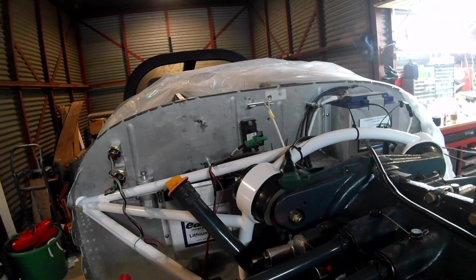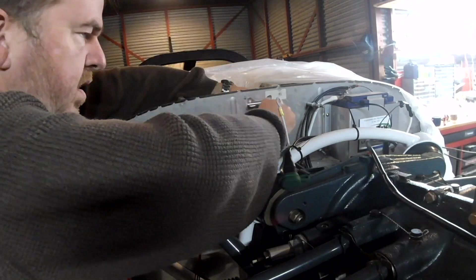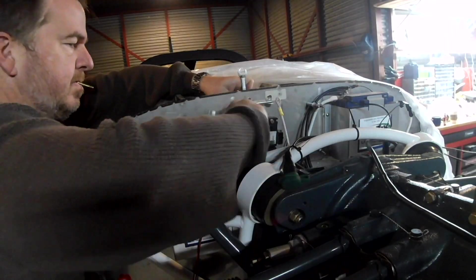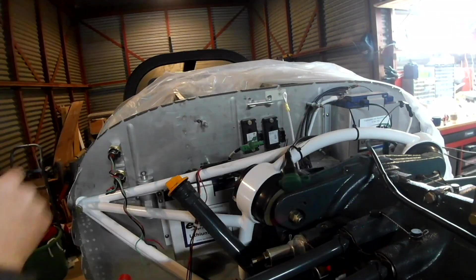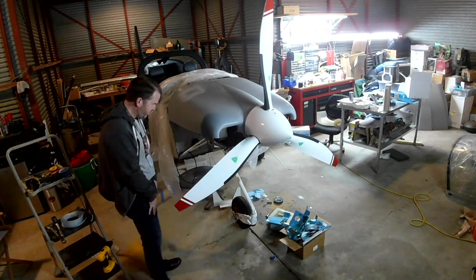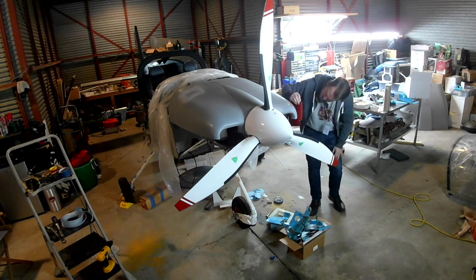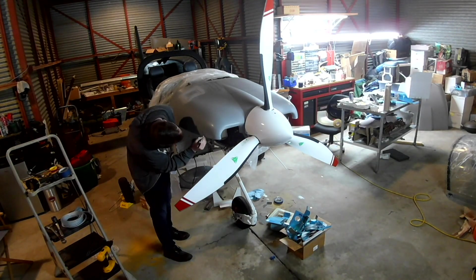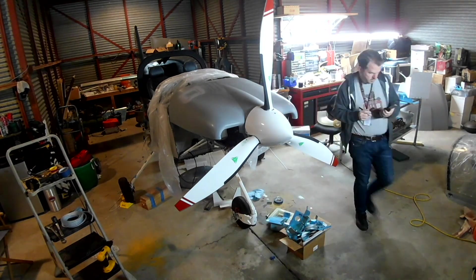Looking at the left side — remember we were originally trying to mount those manifold pressure sensors — one of them conveniently screwed into the firewall because it's the same shape as one of the Dynon manifold pressure sensors. So that location is now occupied with the manifold pressure sensor. The oil pressure sensor, which would normally be where the right battery is, needed a new home, so I just drilled one extra hole and it fit perfectly in place.